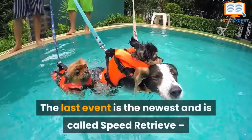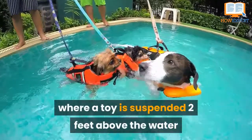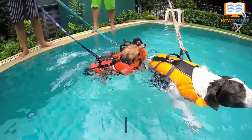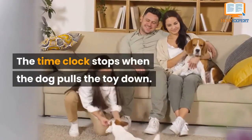The last event is the newest and is called Speed Retrieve, where a toy is suspended two feet above the water at the end of the pool with an indicator light, and your dog has to start his run when that indicator light turns green. The time clock stops when the dog pulls the toy down.